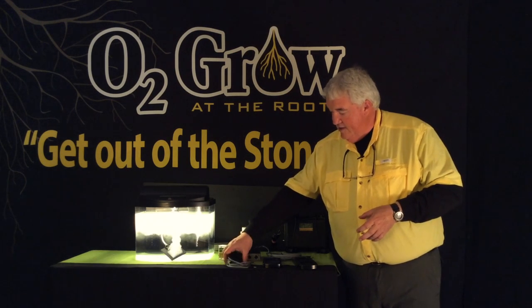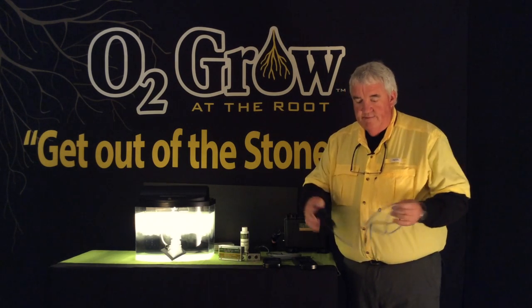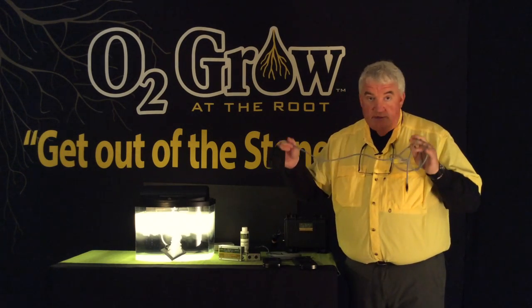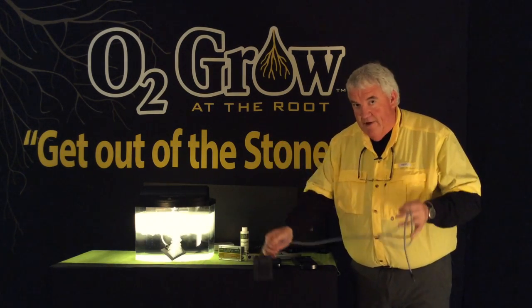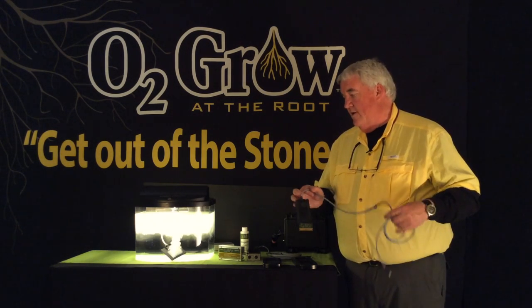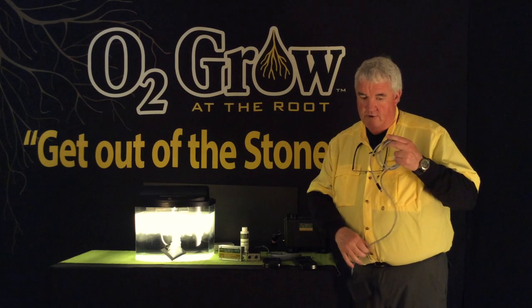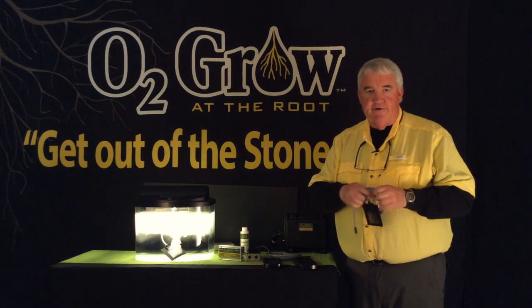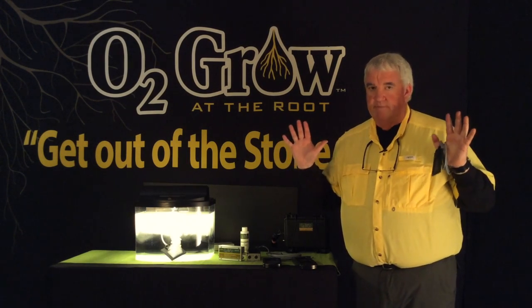I kind of always call it the baby bear. It comes with two of these emitters. You could have one in one five gallon bucket — all these products are designed to super oxygenate your water. If you have normal water, in about three hours — we say six in our instructions because we don't know if you're starting out with zero water because you have bad well water.